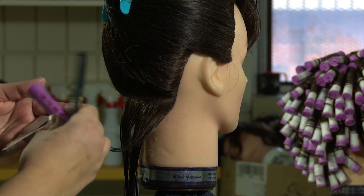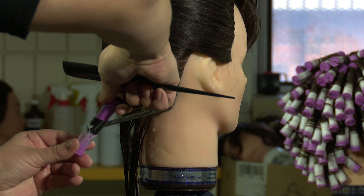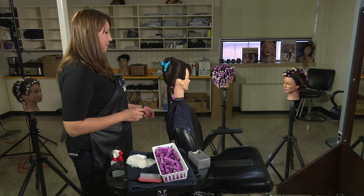Grab the rod and start from the bottom to the scalp, rolling it in a direction like you would see on a candy cane, all the way up. Try to get the whole rod, not just the middle, and then clip it at the bottom so it's easier to take out once you're done.